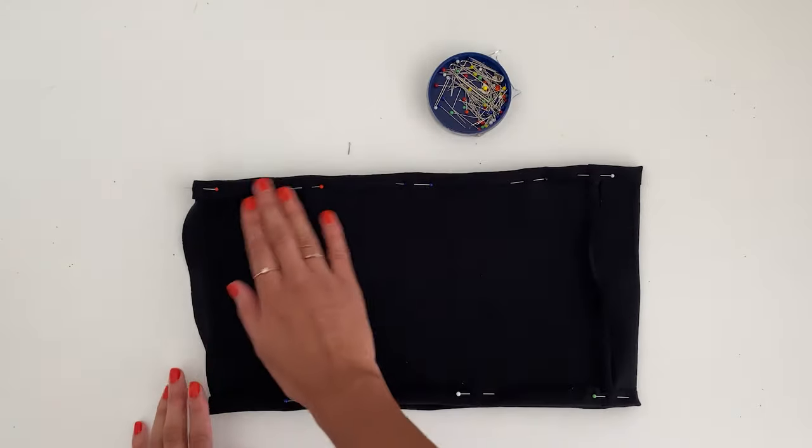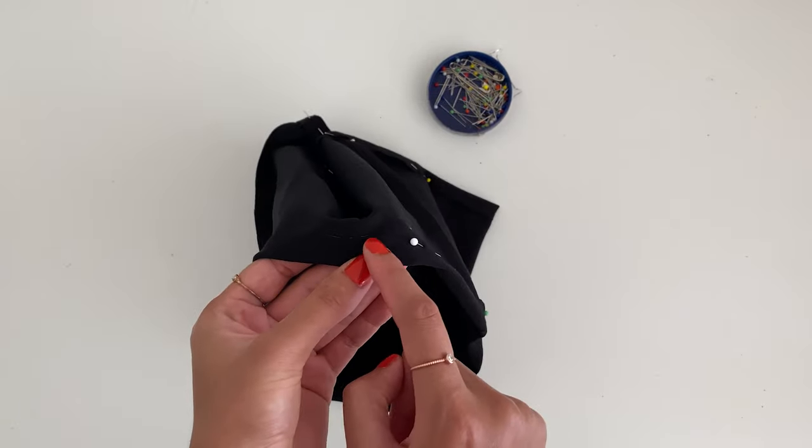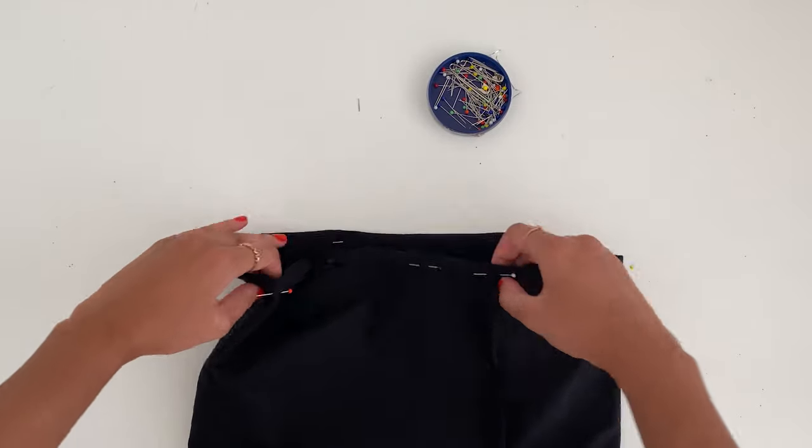Sew along the top and bottom hem right against the edge. We're not doing a double-folded hem because the fabric won't actually fray.